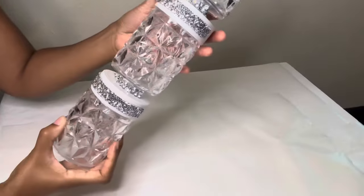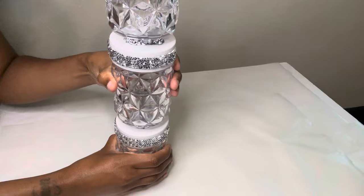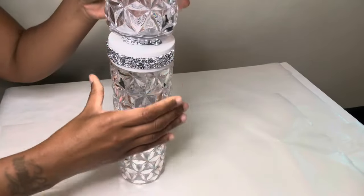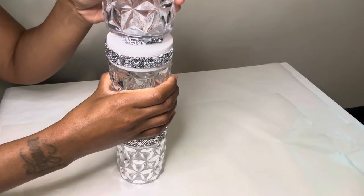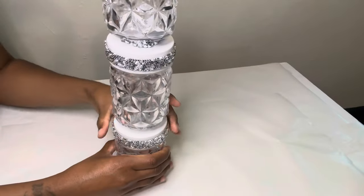If y'all are wondering exactly how I'm going to switch out the batteries, it's easy as one two three. I'm just going to twist each individual candle holder to replace the batteries, and the whole top actually still comes off just in case if I wanted to add something inside the candle holders.